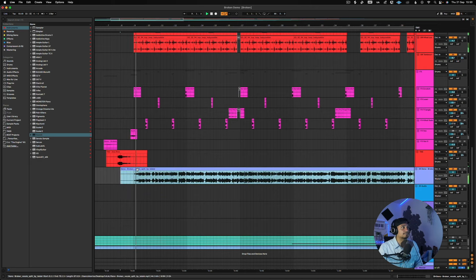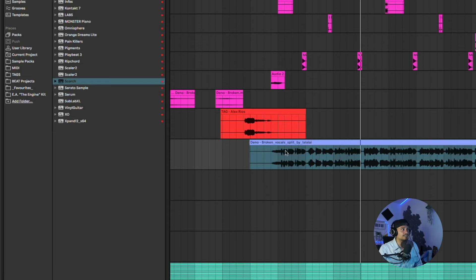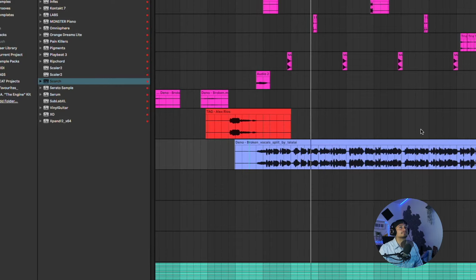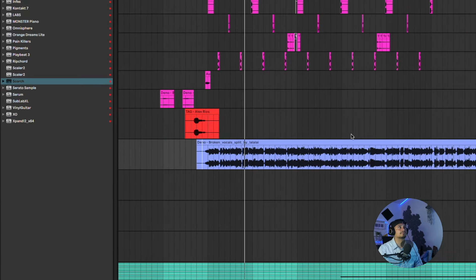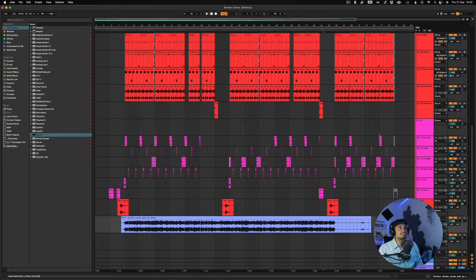Let's up our tempo to 93 BPM. Now let's place this in the correct position — "no peace, no home, it's broken" — all right, so now it's in place. But it's completely off-key, so if we just pitch this up one semitone we should be good. Let's try this out now.